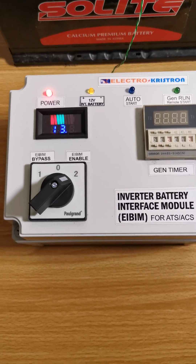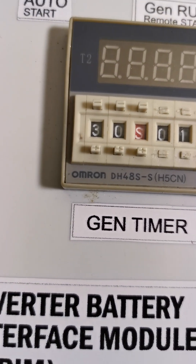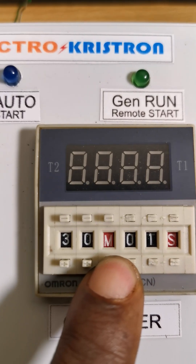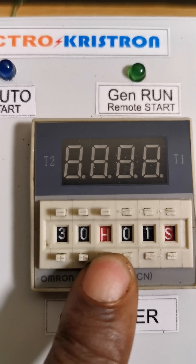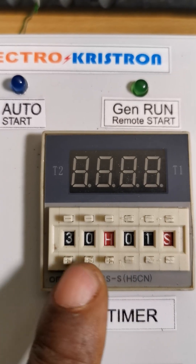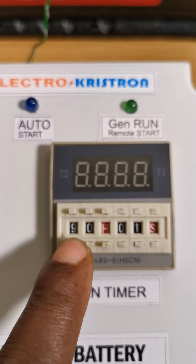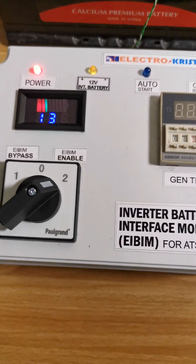It has stopped by itself. The timer can be adjusted to any value you want. You can put it on hours — this is the minute setting, 'M' for minutes. You can change it to 'H' which is for hours. Right now that's set to 30 hours.